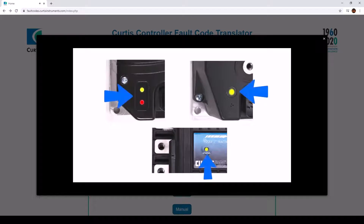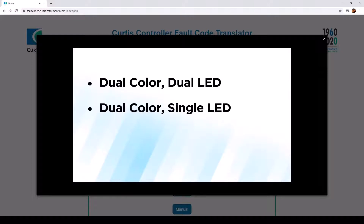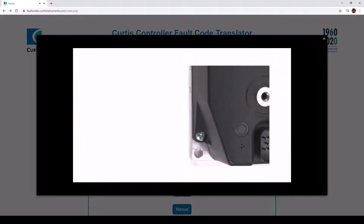There are three types of fault indicators on Curtis Motor Speed Controllers: dual color dual LED, dual color single LED, and single color single LED. Each fault code is composed of two digits. Each digit is determined by the number of flashes of the LED.